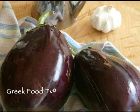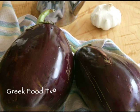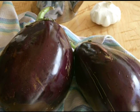This is Diane Kochelis. Welcome to Greek Food TV. We're going to make a classic meze — a Greek smoked eggplant salad, or melanzano salata.